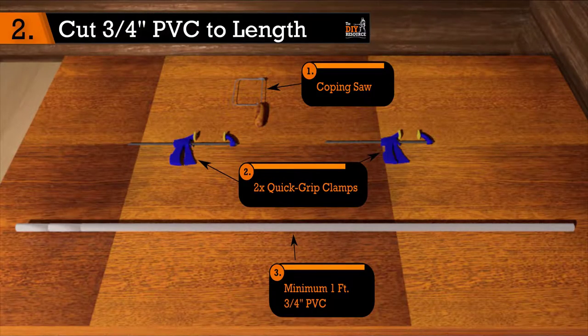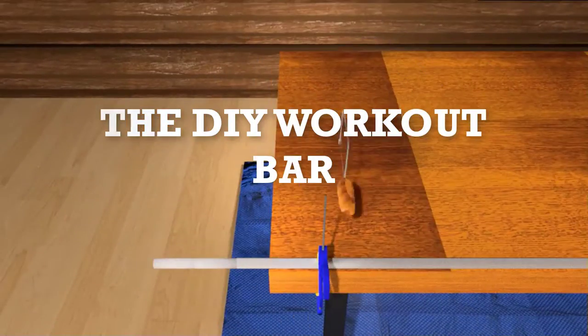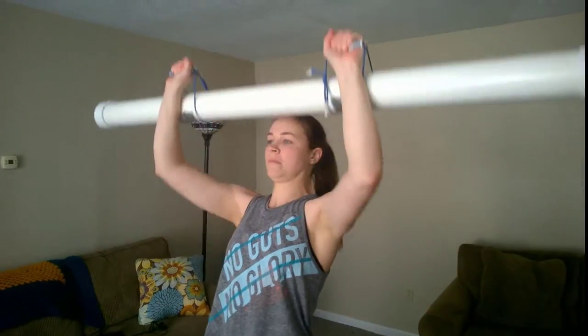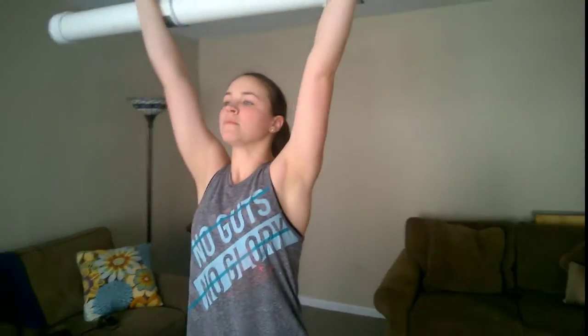Hi, this is Paul D'Antonio from the Do It Yourself Resource. Today, I introduce to you the Do It Yourself Workout Bar. The Do It Yourself Workout Bar is an extremely effective exercise product that we've designed to help you get in shape at home.